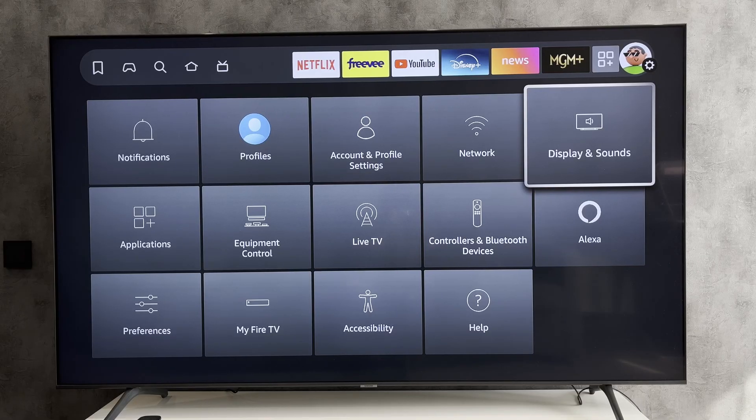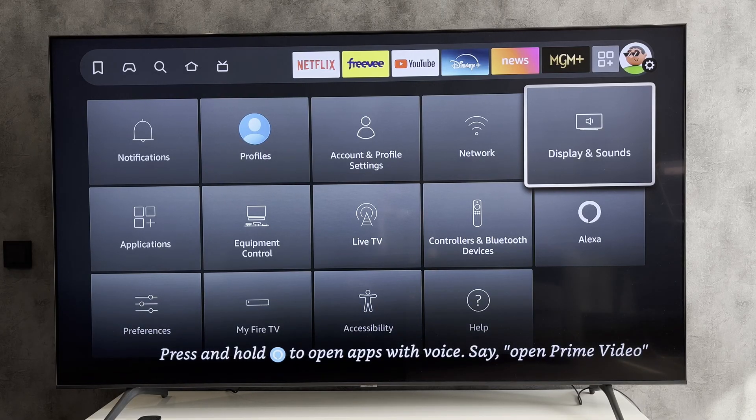Hello everyone here on the GeekboxyTube channel. Today you will find out how to update Disney Plus on Fire Stick.